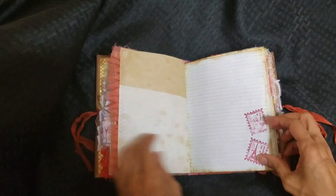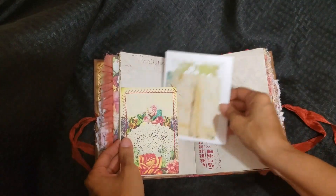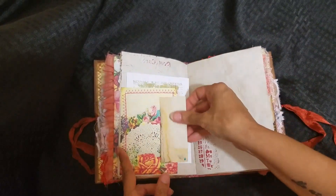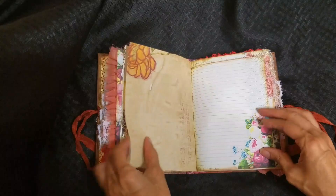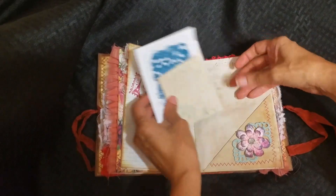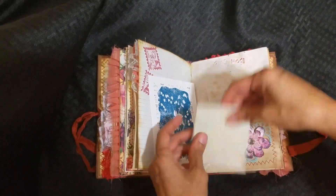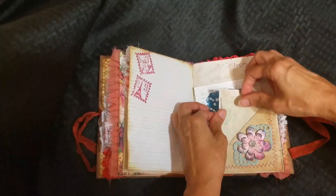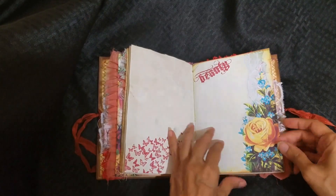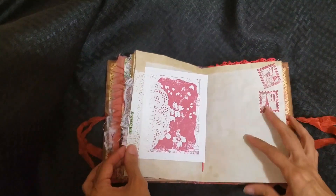This is also the first signature, second signature, pocket here. There's a stamp card — I like that stamp a lot. There are a couple of cards here. The paper is baked — I'm not sure if I said that or not, but just in case. I have the card here with the doily there as well.